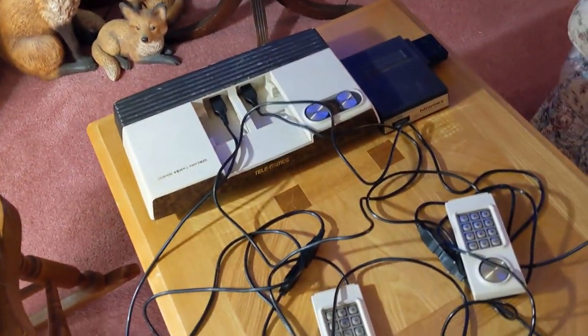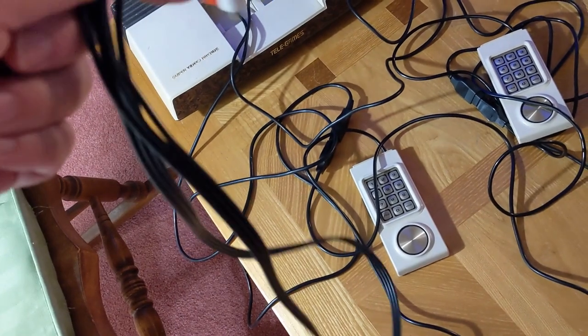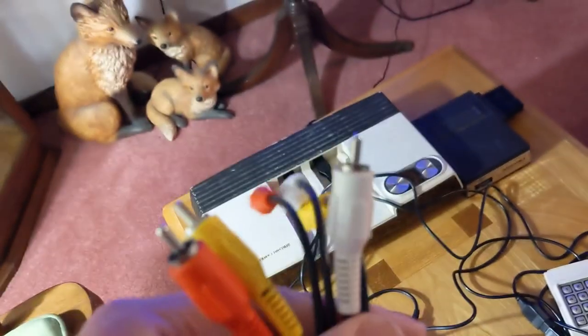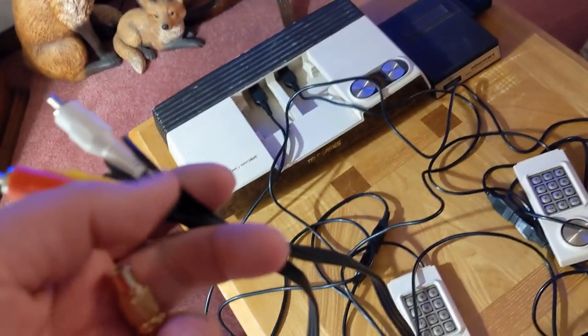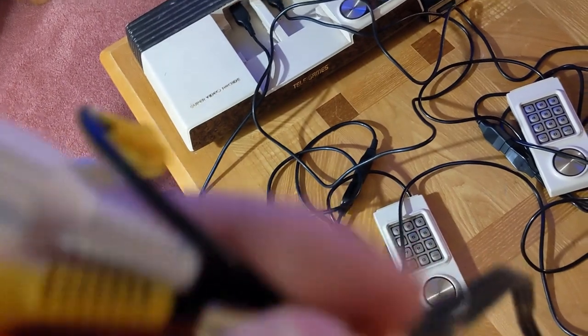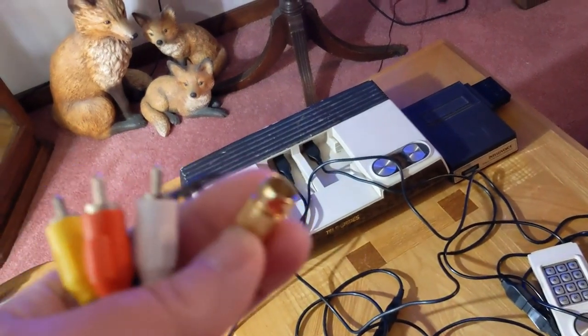Intellivision Dude here, just making this video to show that you can hook up an Intellivision with yellow, red, and white RCA cables without having a modded system. I've never hooked it up to this TV here, so this is just an experiment. Hopefully it succeeds to prove that I'm right, because I can do it on the one upstairs.